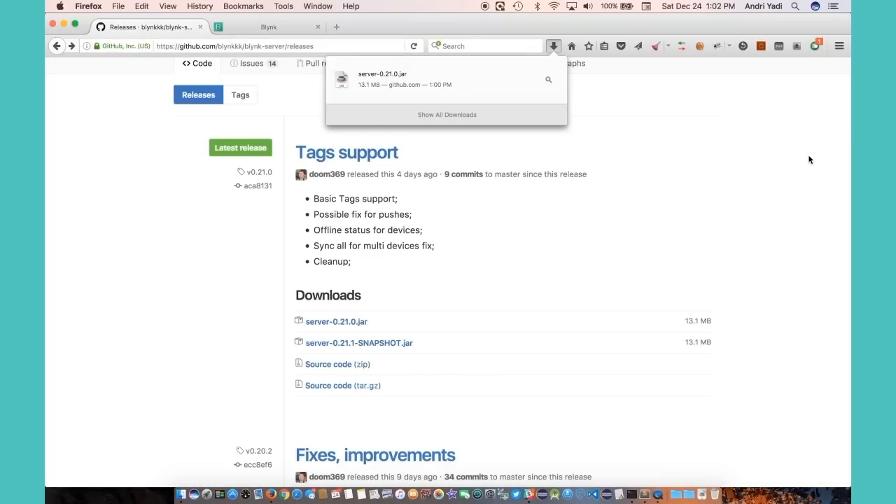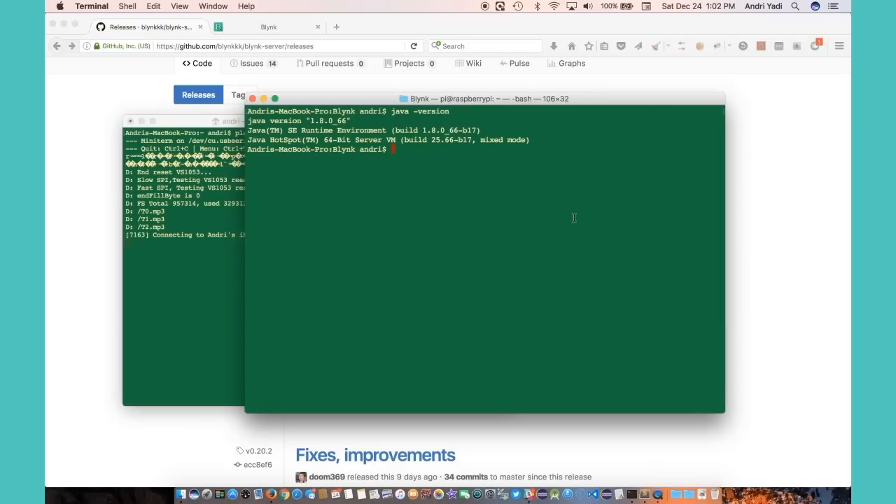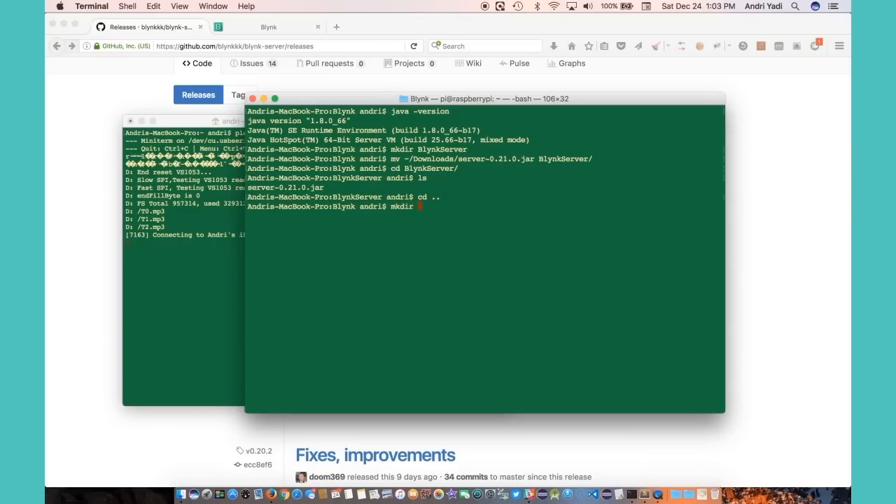It's downloaded. Now let's go ahead and make a folder — for example, 'things' — and move the downloaded file into it. We'll also make another folder for storing the data required by the Blynk server, for example called 'blynk-data'.